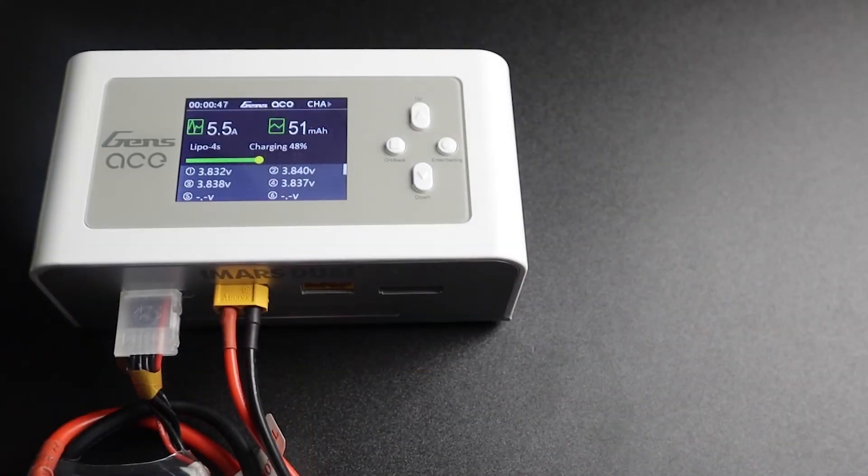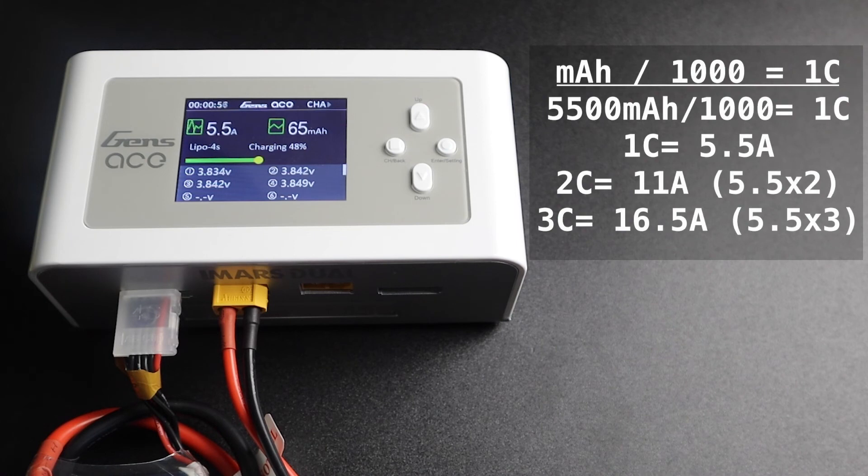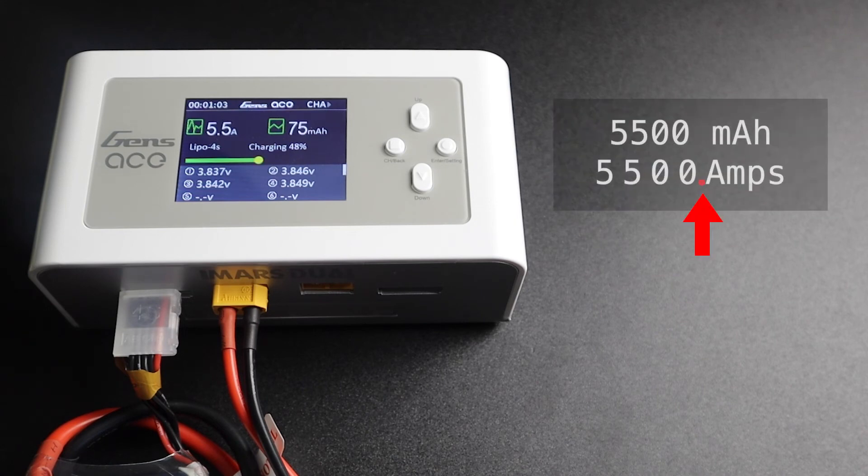Now let's go back one step to target current. There are two ways to figure out the appropriate 1C charge rate for your pack. The first is to take the milliamp hour rating of your pack and divide by 1000, just as the example shows here. The other way is to take your decimal point for the milliamp hour and move it over three places to the left, as shown here.